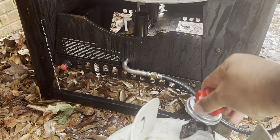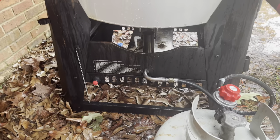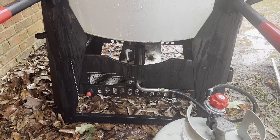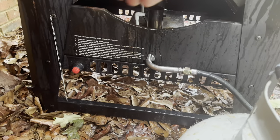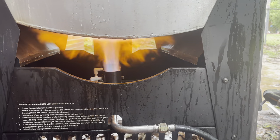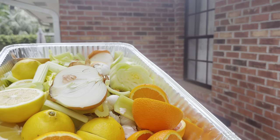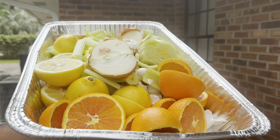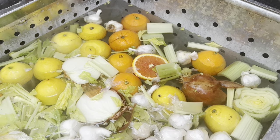Now that everything is cut and prepped, it's time to get the boil started. When I turn the propane on, I let it bleed — turn it on for a couple seconds to push out that excess air, then turn it off and let it sit, so we don't blow ourselves up. Then turn it on slightly and press the ignite button. Once the fire is started, add everything except the corn, sausage, and potatoes. You don't have to squeeze the oranges and lemons — all that will cook right out into the boil.